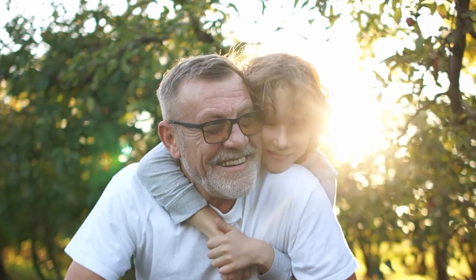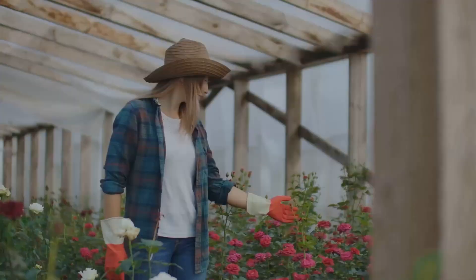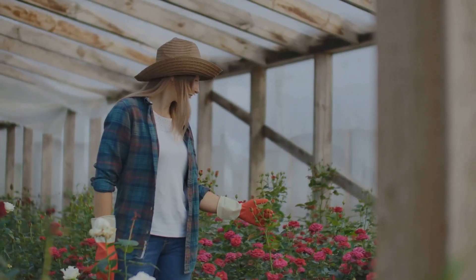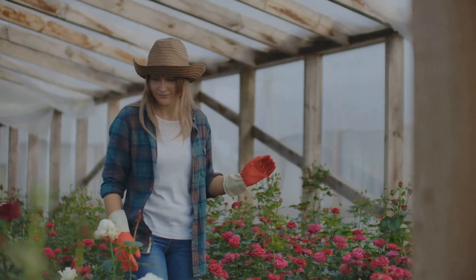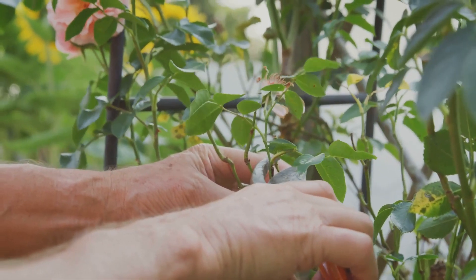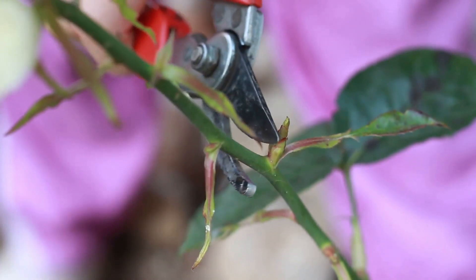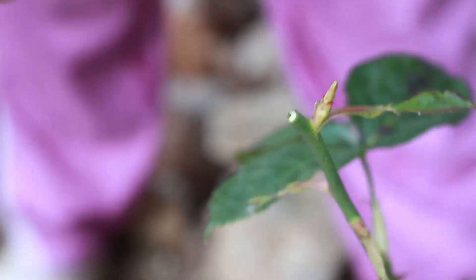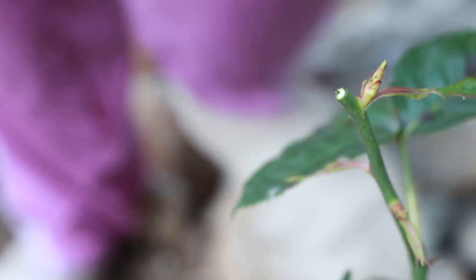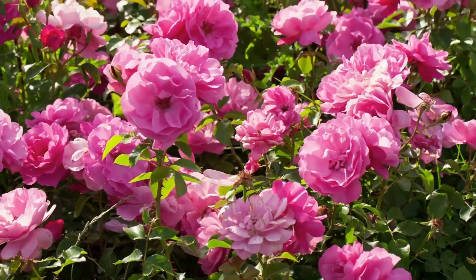Hello gardening enthusiasts, welcome back to your channel! Today we're diving into the world of rose care. There's an art to nurturing these beautiful blooms, and a crucial part of that process is pruning. Pruning not only stimulates growth but also contributes to the health and aesthetics of your roses. Today we'll be sharing a step-by-step guide on how to prune your roses for optimal growth and stunning blooms.